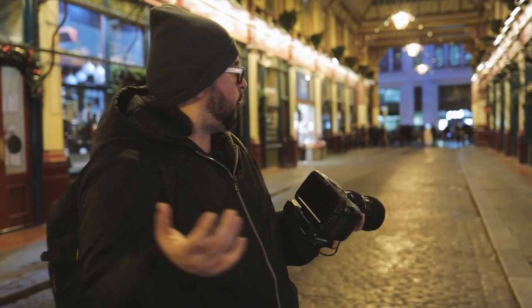Hi, this is Toby from Forecastshooters.net. In this video, I'm going to attempt to do a hands-on review of my Blackmagic Pocket Cinema Camera 4K after living with it for two weeks in rainy London. We're in the Leadenhall Market here in central London, somewhere in the city of London. It's been raining all day.